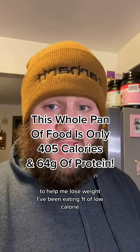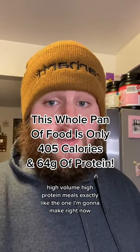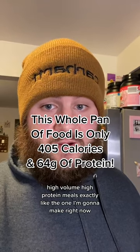To help me lose weight, I've been eating a ton of low-calorie, high-volume, high-protein meals exactly like the one I'm going to make right now.